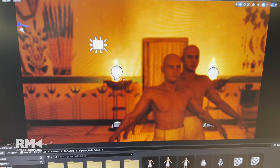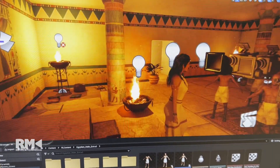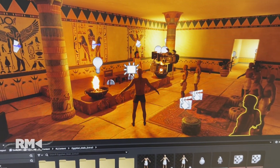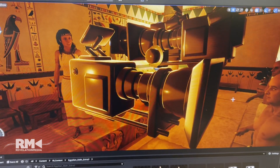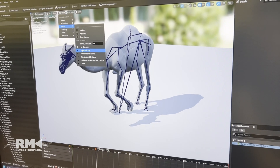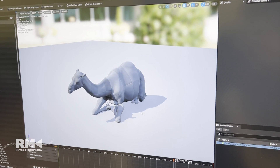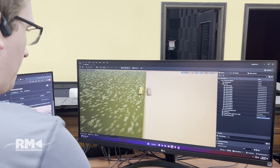Unreal Engine is a very popular game engine that's available for anyone to use for free, and a lot of studios are now using it. Unreal has created tools that allow filmmakers to use it as well. It allows us to render things in real time. Normally, like a Pixar movie, rendering could take multiple months before you got the final product. But with Unreal, I'm able to look at it and see what the final product will look like before we even render it — because you don't need to. That's the beauty of it.